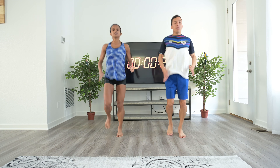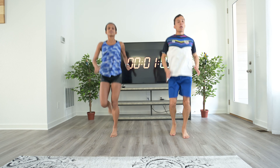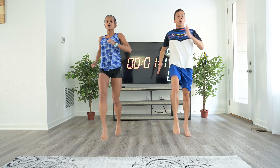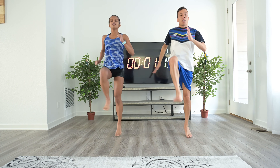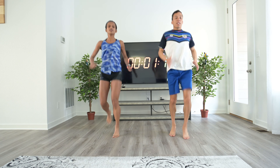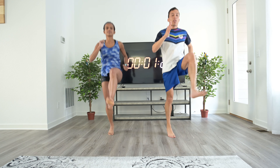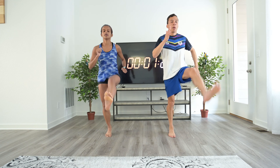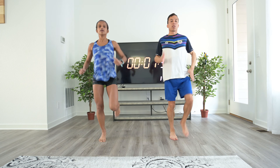Remember to move your arms and bring them all the way up. It's nice if you can learn these drills in the same order, because it starts warming up your body, and by drills 6 or 7 is when you feel ready to start doing strides.